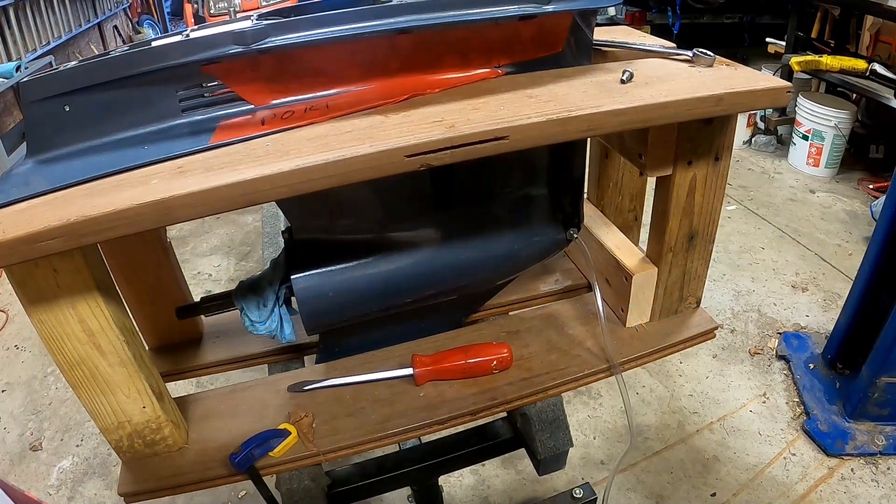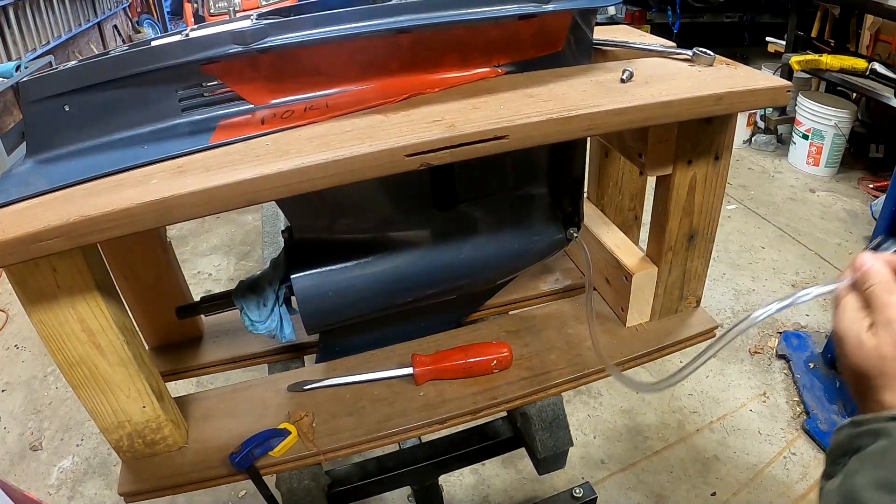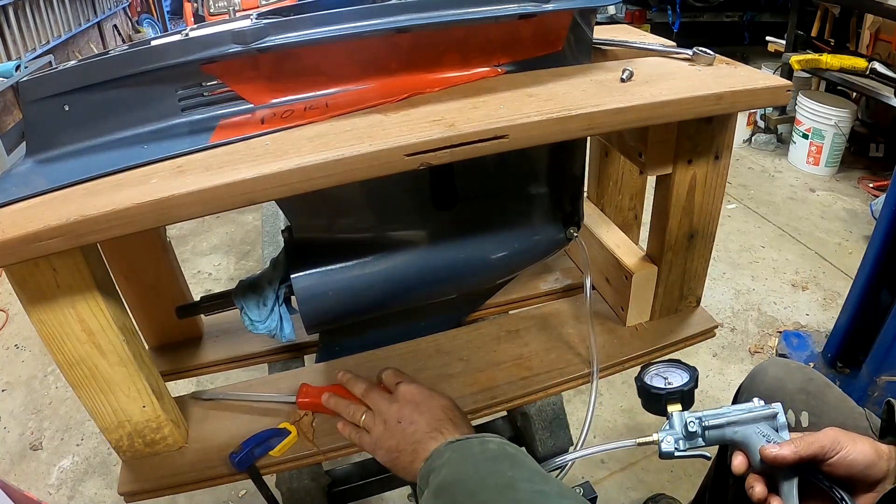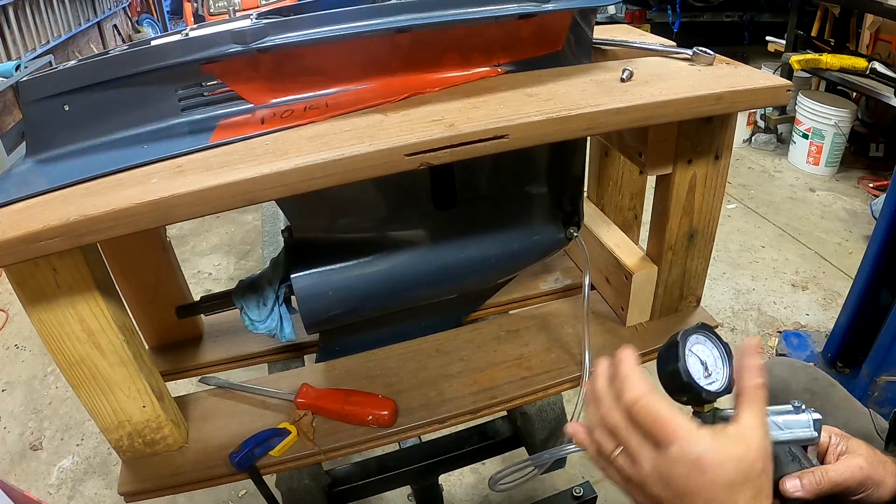Let's do a pressure and vacuum test on this Yamaha lower end, although the steps will be the same for other makes and models. The oil looked great when I drained it, so I'm really not expecting any problems.